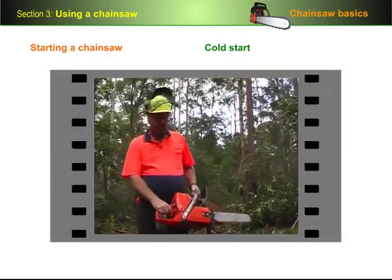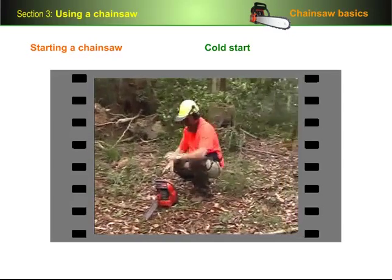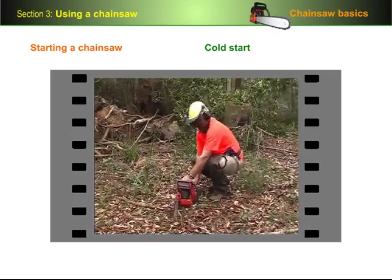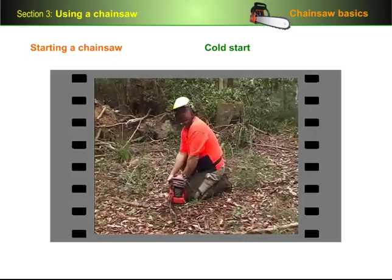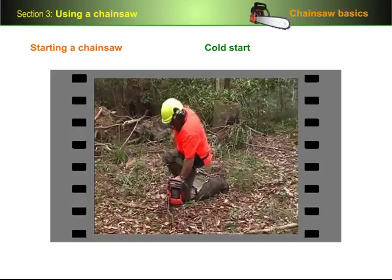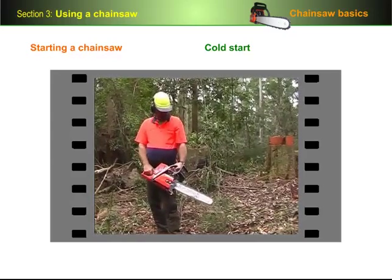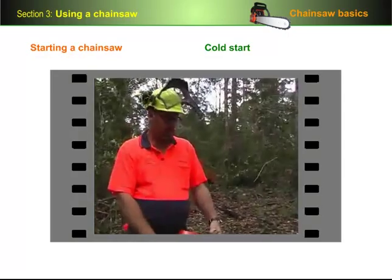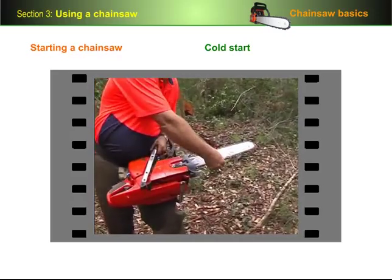We're now ready to start the saw. Make sure that the area you are going to start in is clear of debris. Put earmuffs on, put visor down, engage chain brake, press decompression button, pull choke out, switch on. Once the saw has fired: decompression button in, choke in. We also need to check the chain tension — take the chain brake off, roll the saw back, and check your chain tension to ensure that it is still taut.